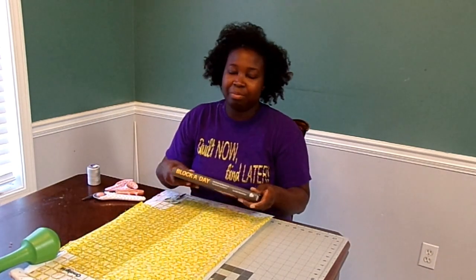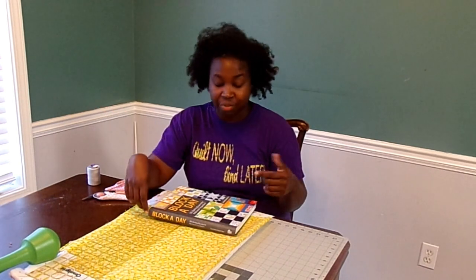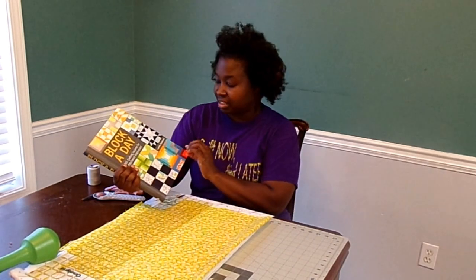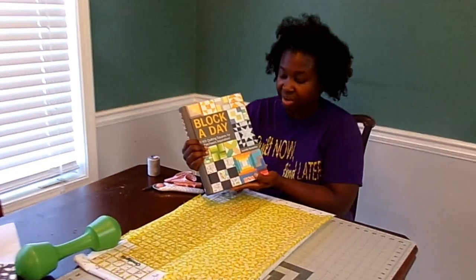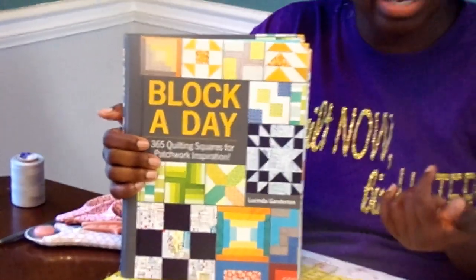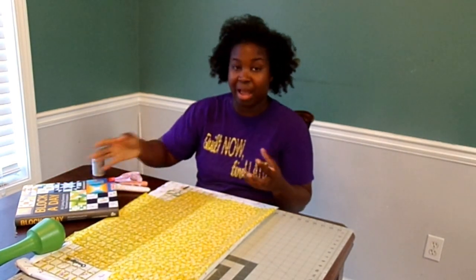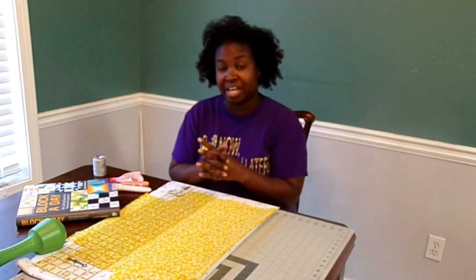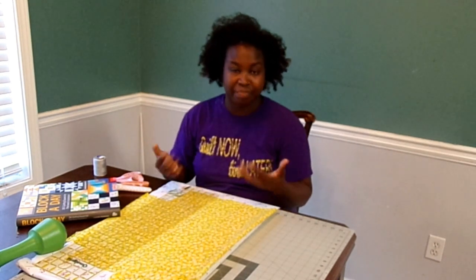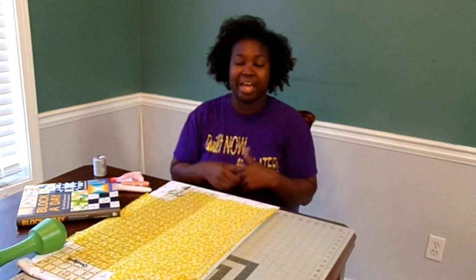The nine blocks I've chosen for our project — most of them are generic blocks that you can find anywhere. I did look for some inspiration from my block-a-day book. This book says '365 Quilting Squares for Patchwork Inspiration.' It was given to me as a gift, and I've pulled out several very simple blocks to make my sampler. When it comes to making a sampler, you can use a variety of different resources to pull your blocks together. There are quilt books and patterns that already have the blocks chosen.